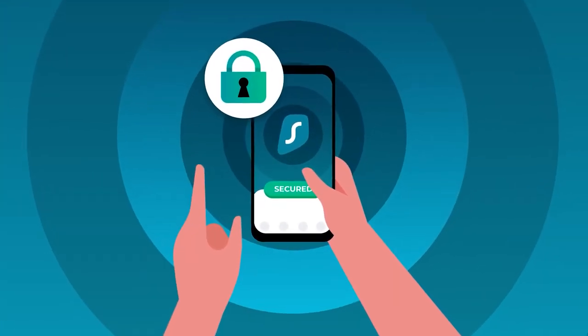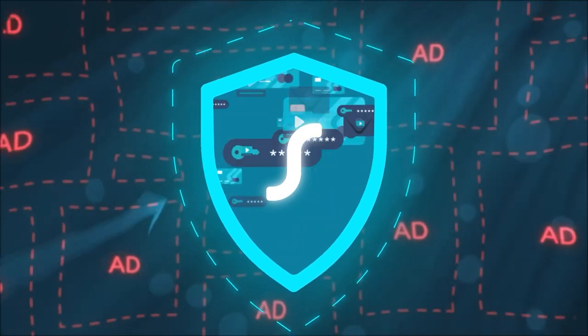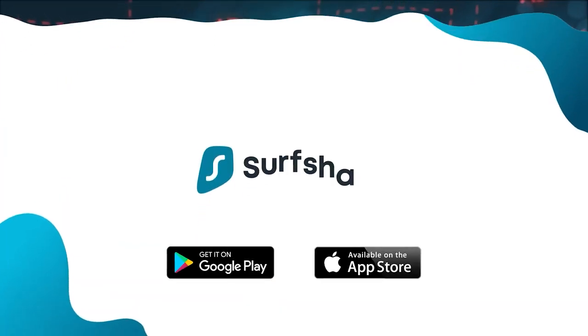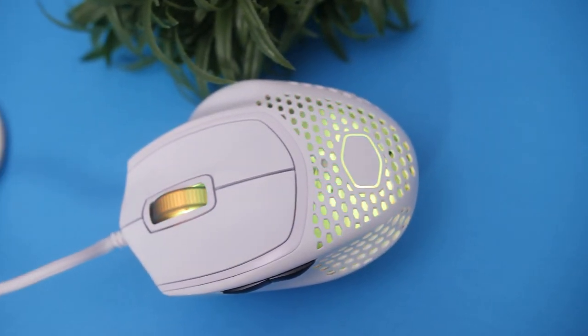Stay tuned till the end of the video to find out why Surfshark is one of the best value-for-money VPNs and how you could save up to 83% on a two-year plan plus three months absolutely free, and also a 30-day money-back guarantee.